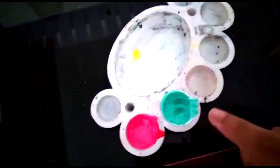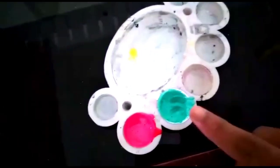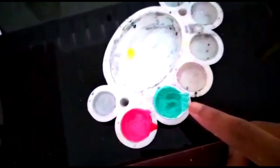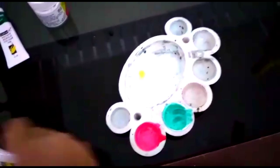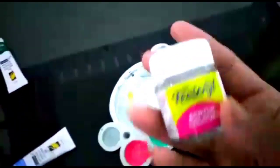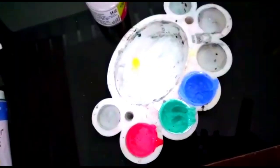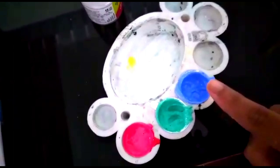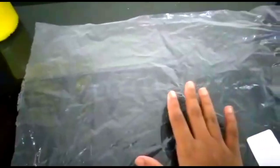I have mixed dark green and white to get green leaf color — it is lighter than dark green. Now let's mix light blue and white to get an even lighter color. I have mixed dark blue and white to get a light blue color. Now I have taken the transparent sheet.